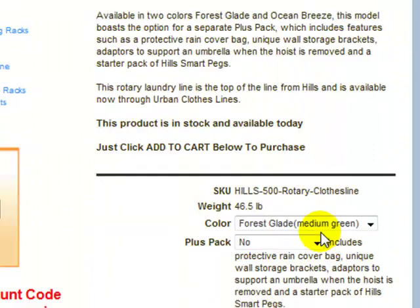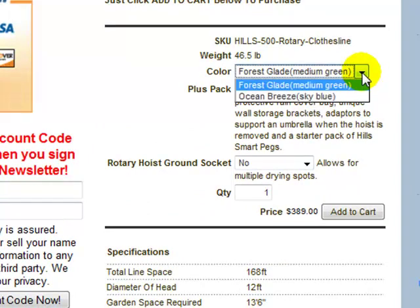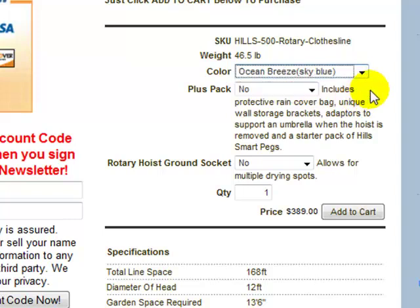We'll just scroll down to some of our options. This clothesline is available in two different colours: Forest Glade, which is a medium green, and Ocean Breeze, which is a sky blue. You simply select the colour you wish by clicking on it.